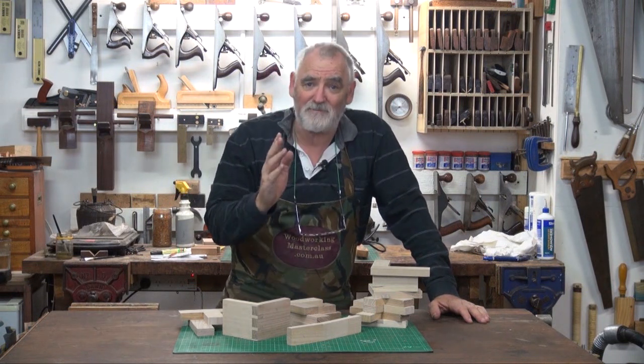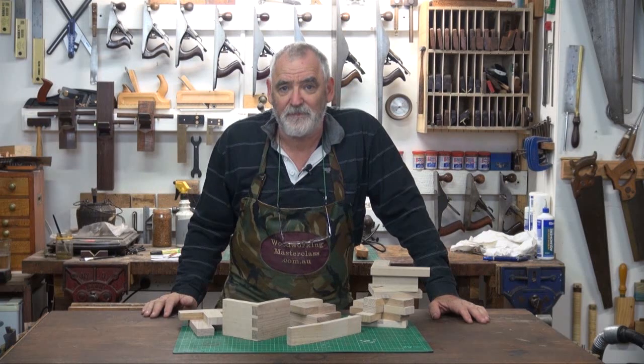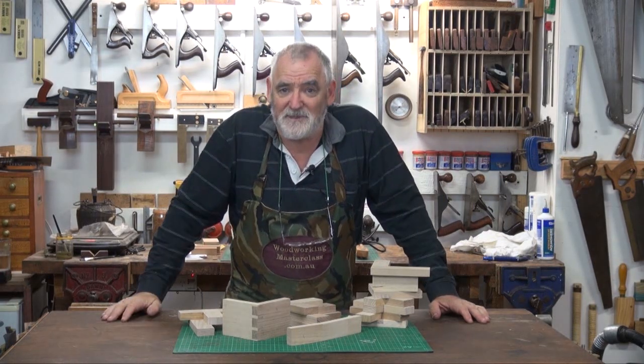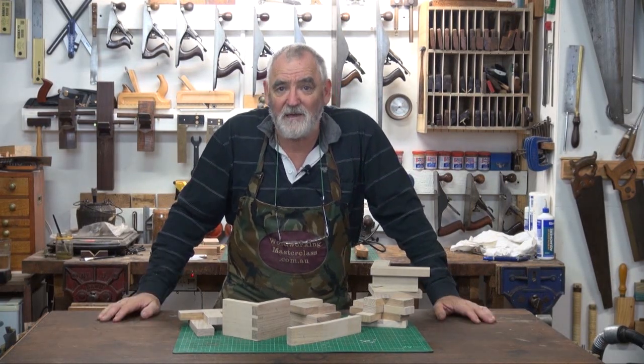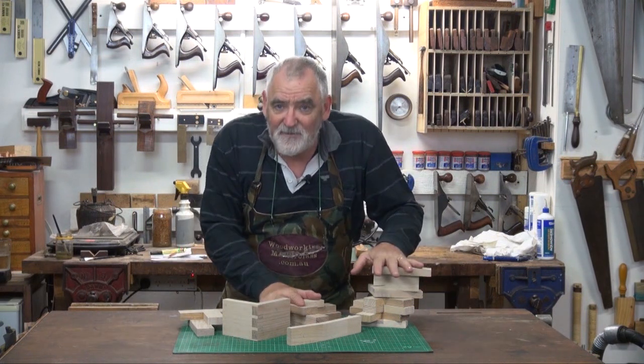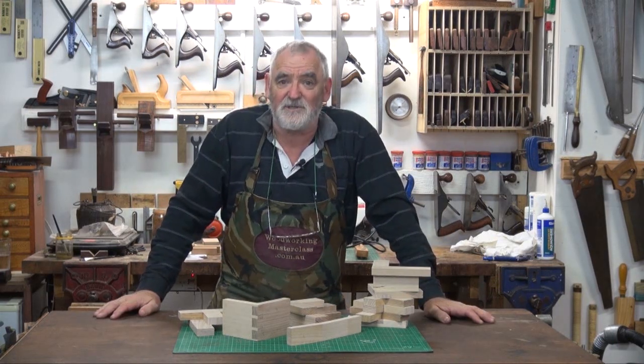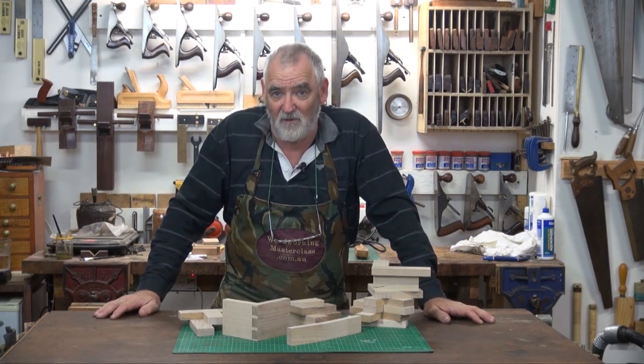If I had the choice of one machine and one machine only, it would be a bandsaw. So what I've decided to do is put together some videos about what a bandsaw can actually do. In front of me here, I have 14 different joints that you can cut on a bandsaw.